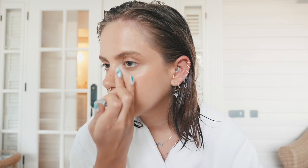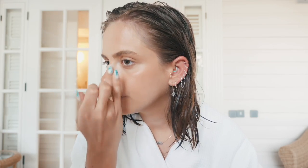Sorry if the light is flickering behind me. So that is basically the base done. I'm just going to run this eyebrow pencil through my brows to darken them up a bit. I feel like having them a little unruly. I'm also going to just pop a little bit of brow gel on as well, just to brush them up and keep them in place. Just applying a little bit of mascara now.